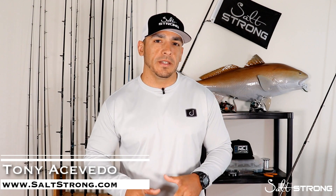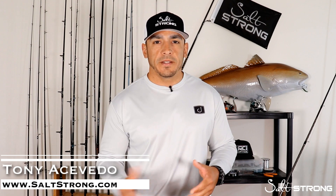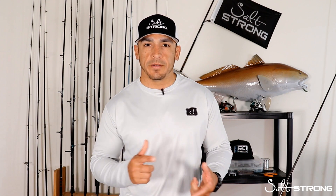Hey, this is Tony with SaltStrong. In this video I wanted to share a couple tips or tricks that you can do to figure out how big that fish was that you just caught, if you don't happen to have a measuring board, a measuring tape, or anything with you when you're on the water.